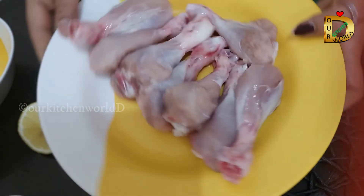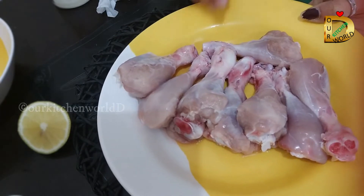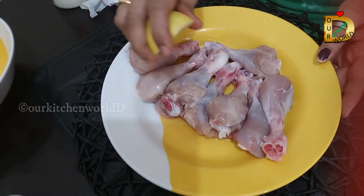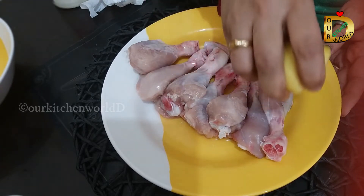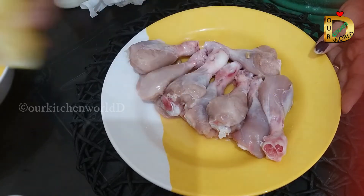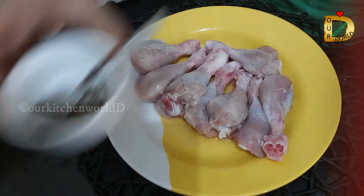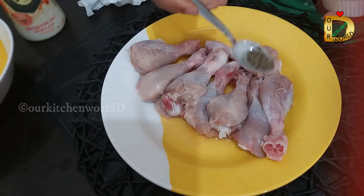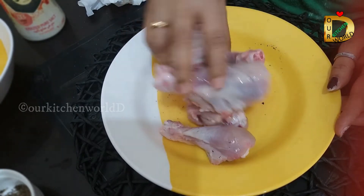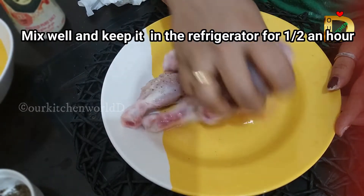We put chicken in a bowl. We are going to remove the chicken — it's a chicken base. We are making our chicken a little bit. Add it fresh and keep it in the fridge. It is a good, easy dish.